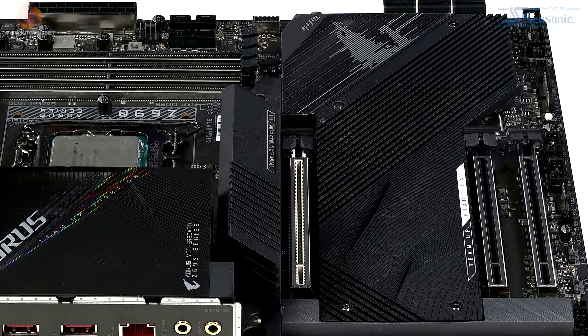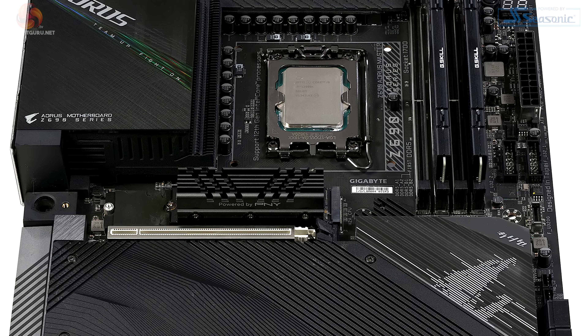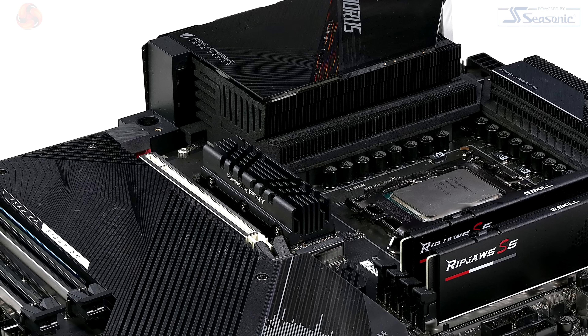The heatsinks on the M.2 slots preclude you from using SSDs that already have a heatsink, such as this PNY XLR8. If you want to use a specific drive like that, you'll need to use it in the primary slot, because you can remove that one heatsink and install the SSD.